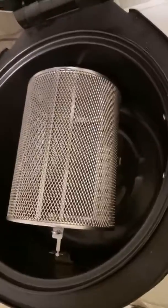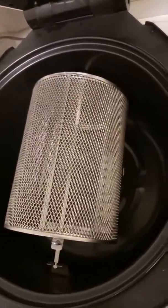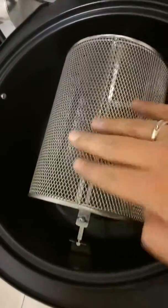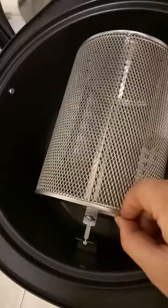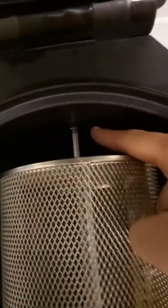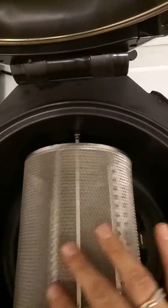This is a continuation of our video on the basket and rotisserie stick on the Lenox model AF100. We have put our stick and basket into the air fryer. There is a cutout on the stick resting on the ledge inside the inner pot. The stick has gone through the rotisserie turner, and I can move it a little bit with my hand.